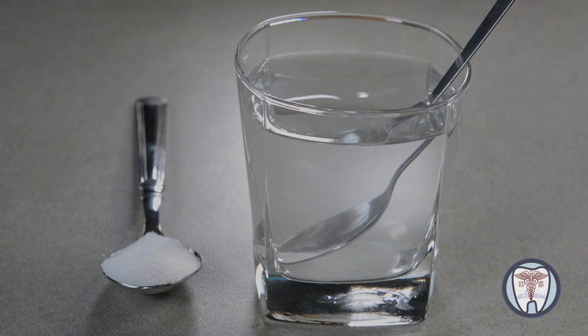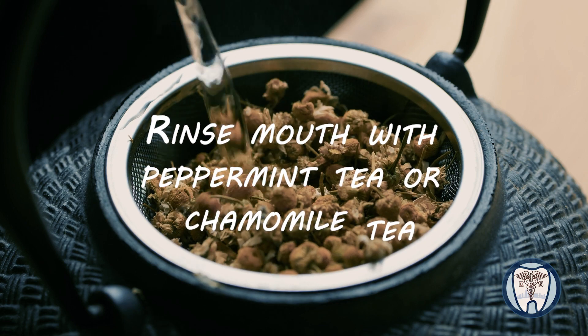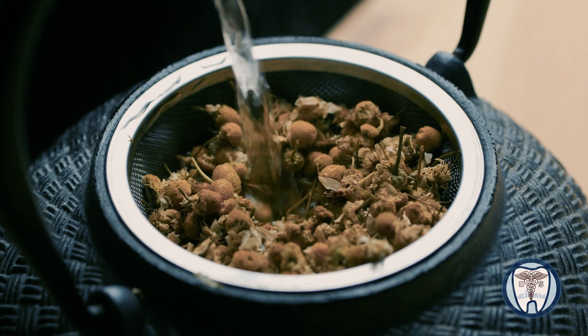The second thing you can do is mix peroxide 50/50 with water and use it as a rinse in the mouth. The third thing you can do is utilize some peppermint tea or chamomile tea — steep it, cool it down, and then use it in the mouth for periodic rinses.